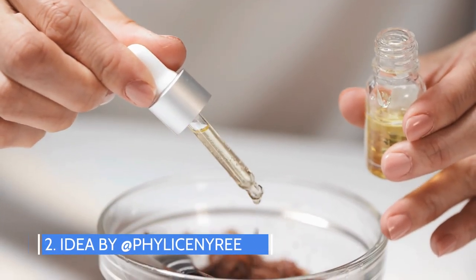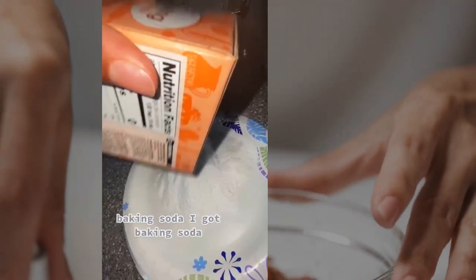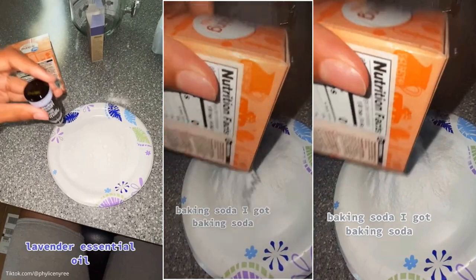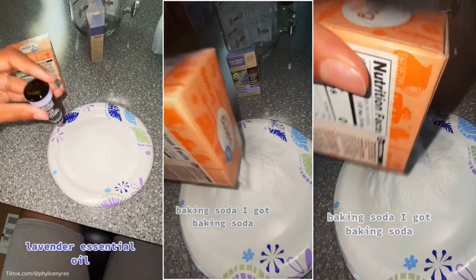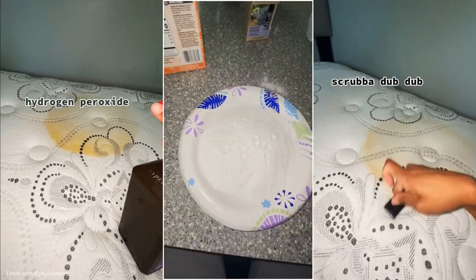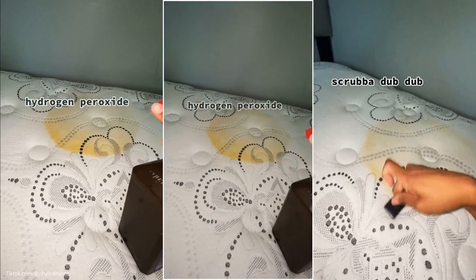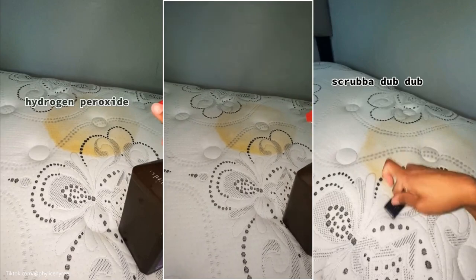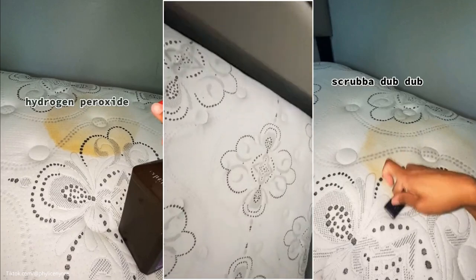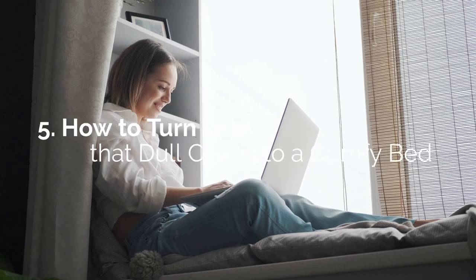Idea number 2, by Fillix and Nairi. Another way to clean the mattress and give you a good night's sleep is by using a mixture of lavender essential oil and baking soda. If you happen to find a pesky stain, no worries — you can spray hydrogen peroxide onto it and begin to scrub. Next, sprinkle the mixture of baking soda and essential oil and leave it for an hour. Finally, vacuum the mattress well.